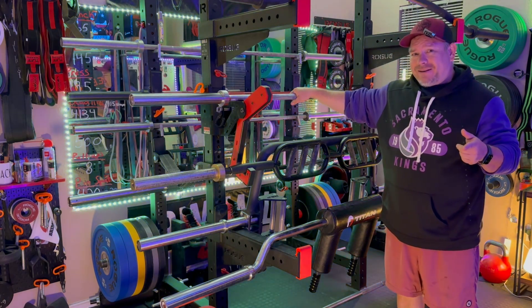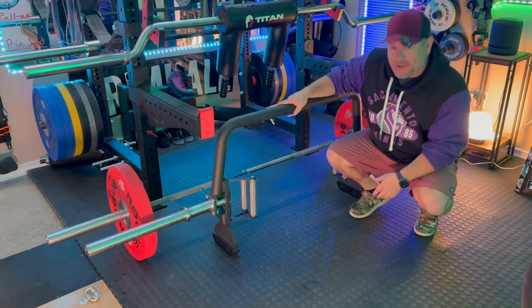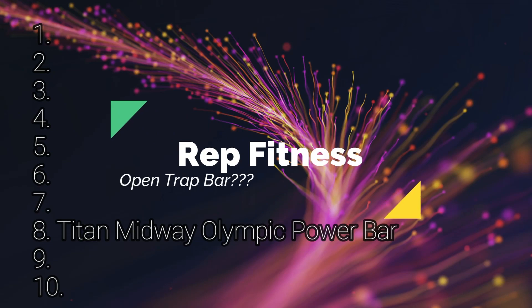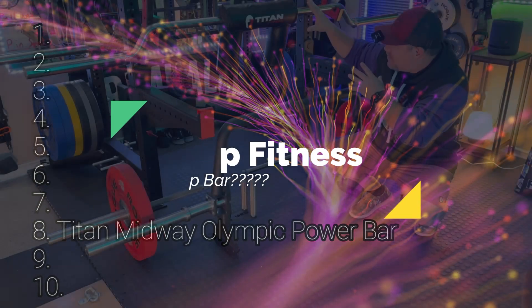It's a really good value budget bar. It's not the best deadlift bar — 30 millimeters is a little big and the passive knurl doesn't grip as well — but it will work. I'm going to rank this one number 8 out of my 10.